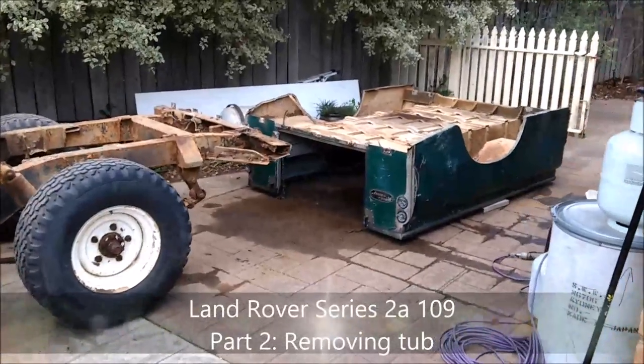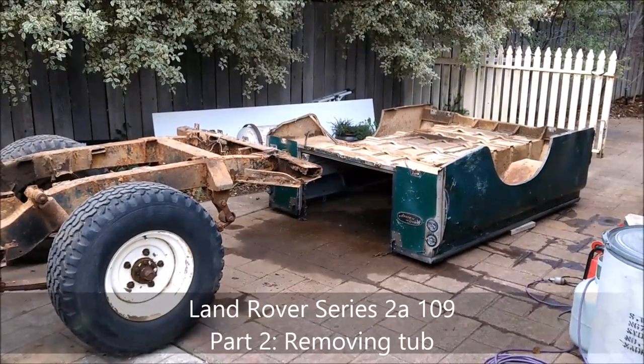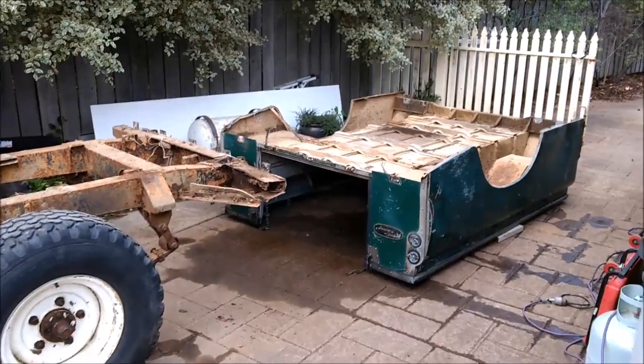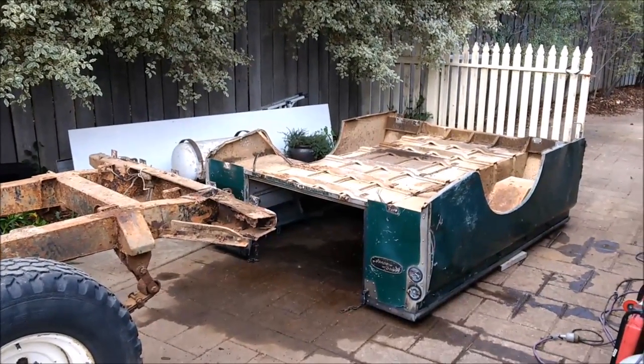On with the tub removal - with the help of the old man I was able to take that off. It's actually quite heavy, definitely a two-person job, if not really should have been a four-person job. But anyway, we managed.